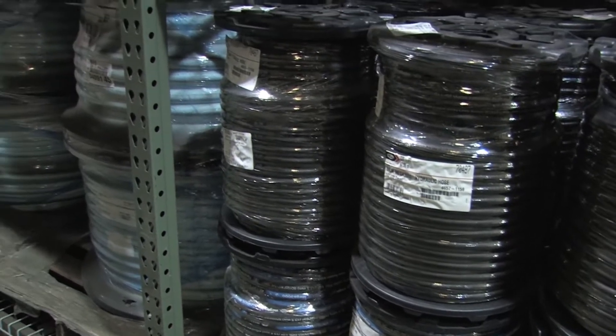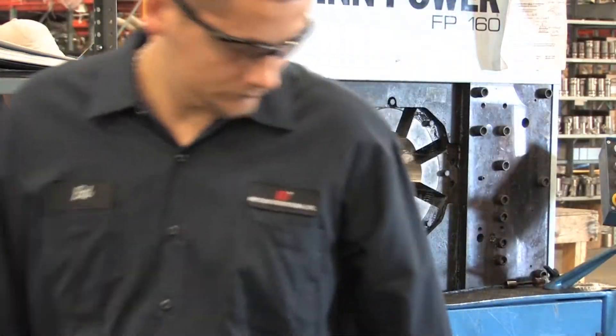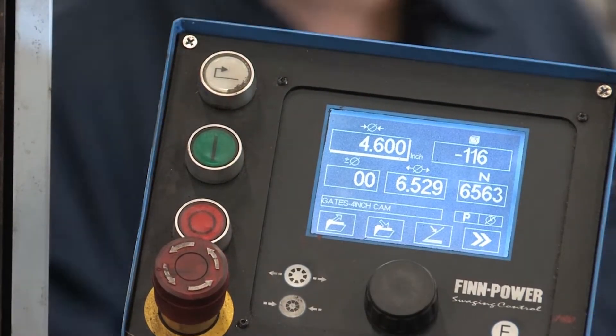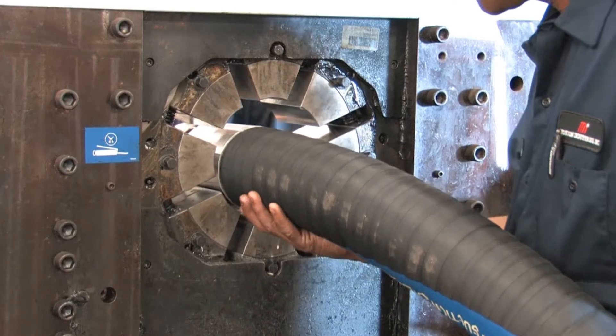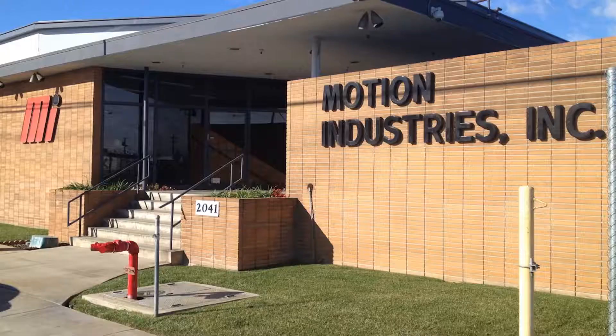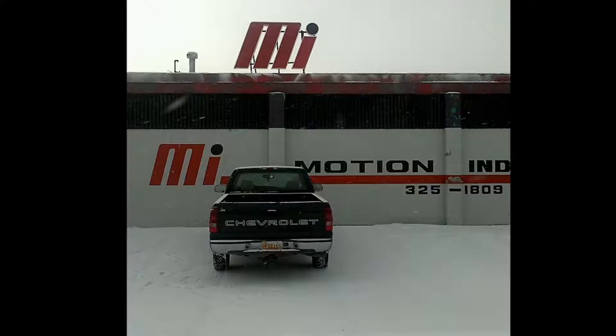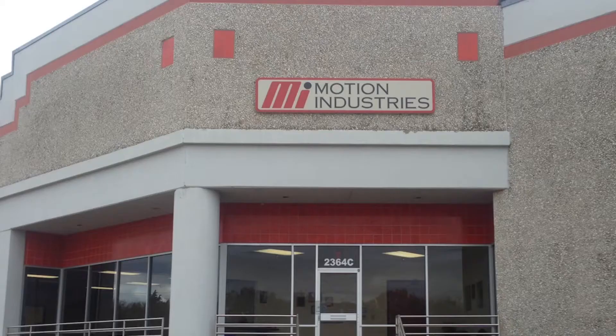Our hose can either be sold in bulk or fabricated by our technicians using our hose crimping technology. We have state-of-the-art equipment as well as hose specialists that have been working with us for a very long time. Right now, we have 17 hose and rubber locations that are strategically placed across the U.S., so we can get to our customers as quickly as possible.